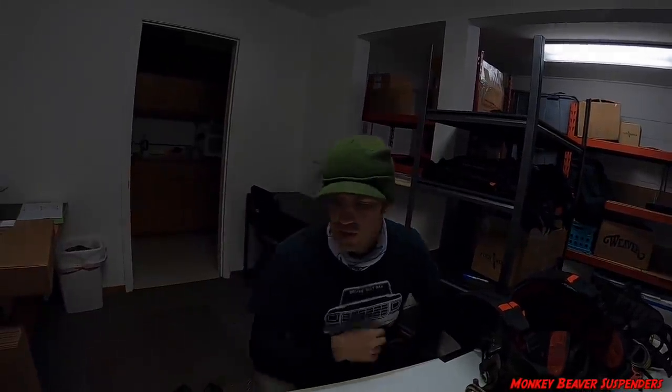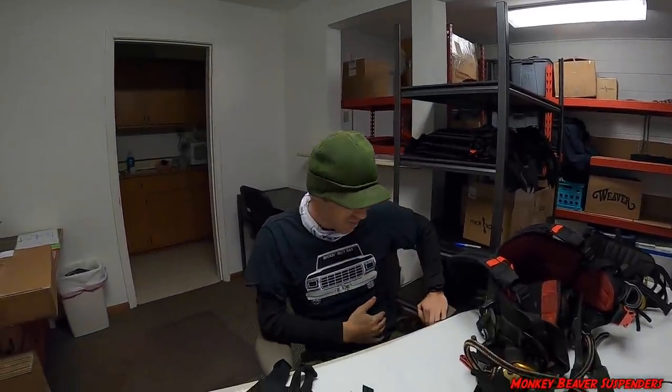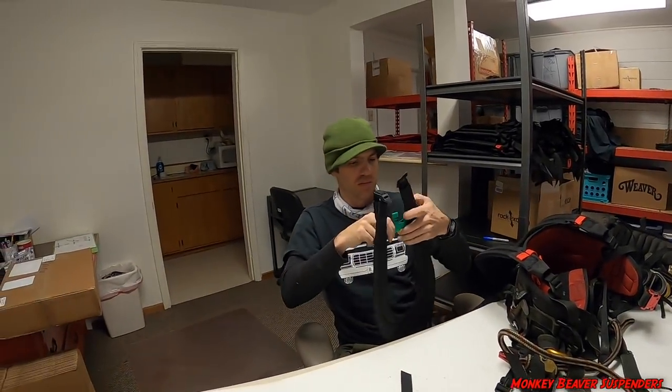If you've got a tool belt, these will go on those just as easy if they have an attachment for suspenders — which pretty much all do. We've sold a few to construction guys and they like them; they can support all their tape measure, square, hammer, nails, and screws. We have suspenders available on monkeybeaver.com right now — both four-point and three-point attachment. We were back-ordered for a long time but our methods have improved; more people, more machines, and now we're finally ready to say you can go there and buy a pair.